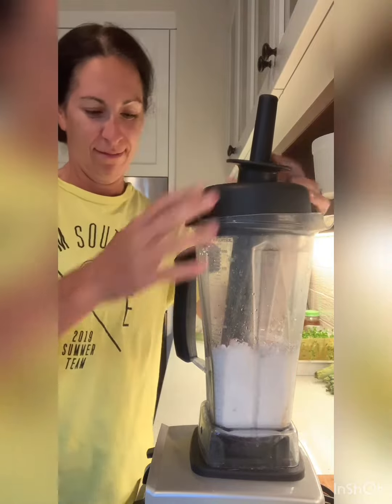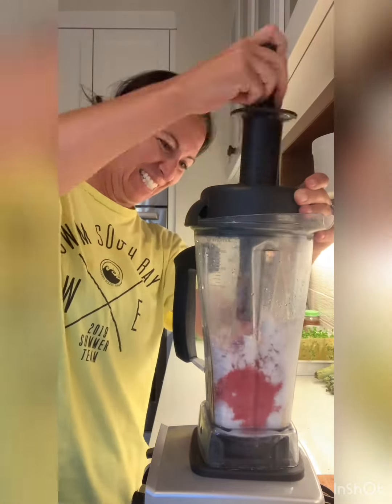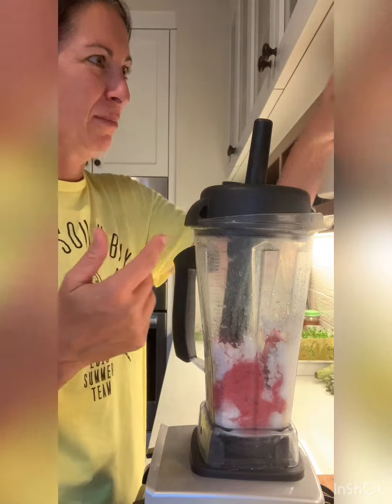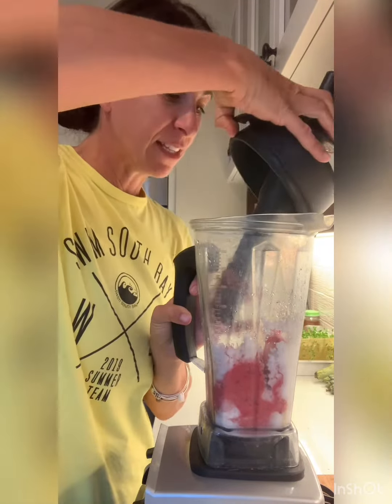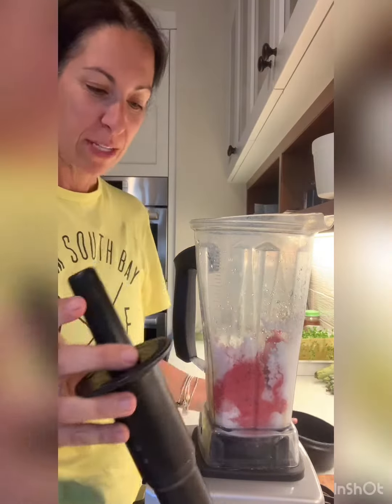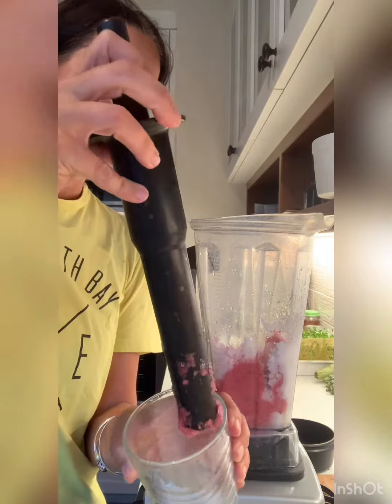Cover your ears again. They don't have to all get mixed in because we're just going to put it in a big tall cup. See, it's like I made cherry shave ice. This is a two-for-one recipe — you can keep it like that and have your cherry shave ice.